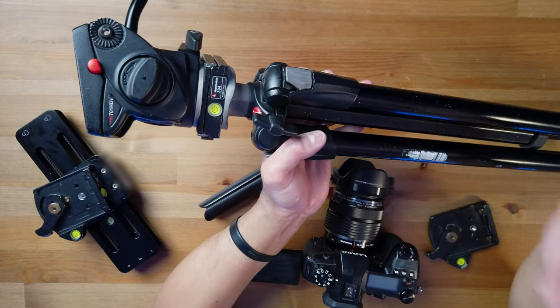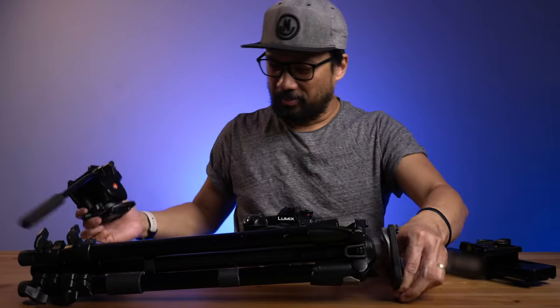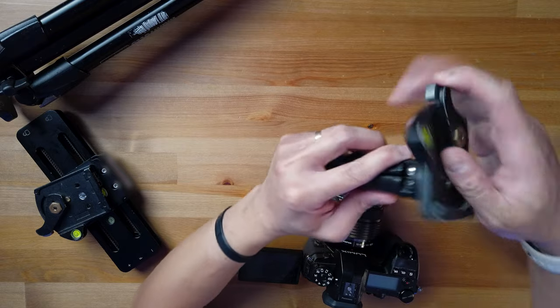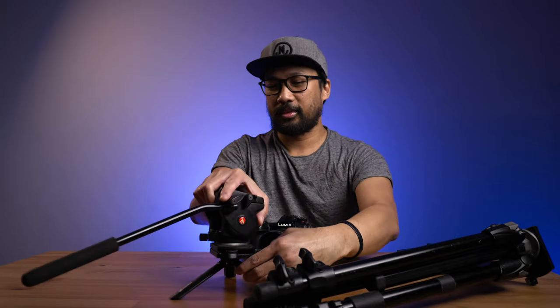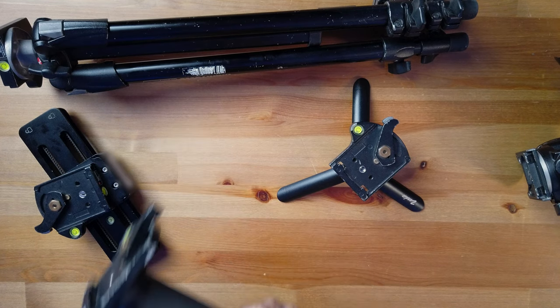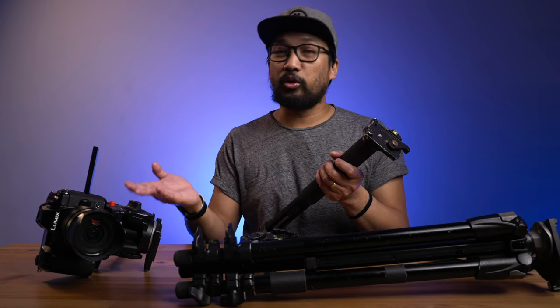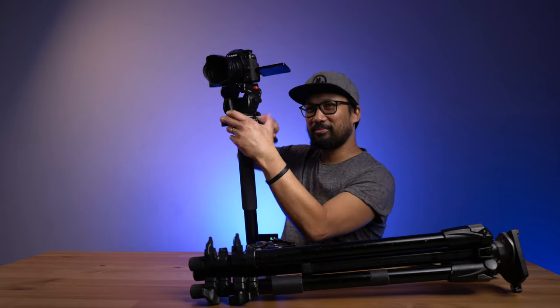If I want a low profile shot, all I have to do is remove the fluid head and set it aside — I have the tabletop tripod in my bag at all times, so I can just snap it on and I'm good to go for a low profile shot. That quick. And for the monopod — I have my monopod here, the 562B-1, my first ever monopod, still works like a charm and is very well built. It's easy to put my fluid head right here — snap it in place and I'm ready to film.